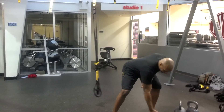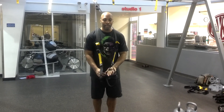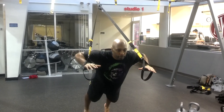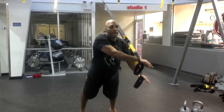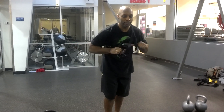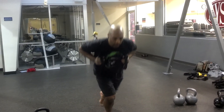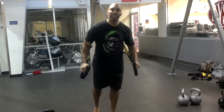Exercise number three: sprint to start. So you're going to go once again 30 seconds chest press, 30 seconds cabbage patch, 30 seconds sprint to start. For this one, do 15 seconds each leg.